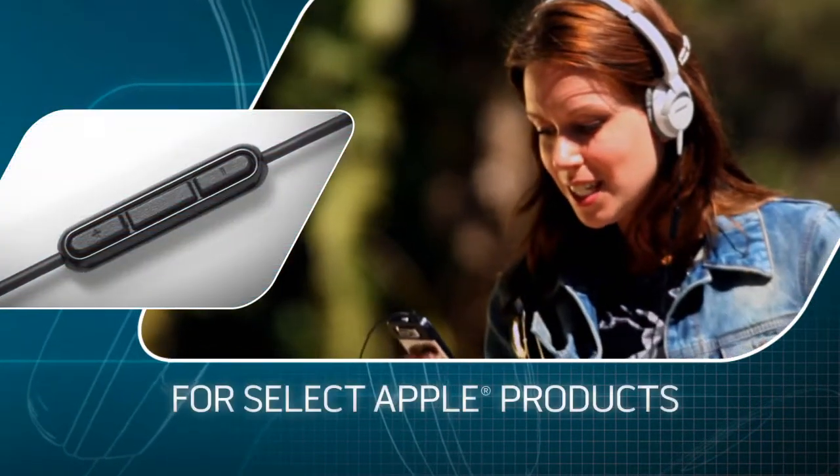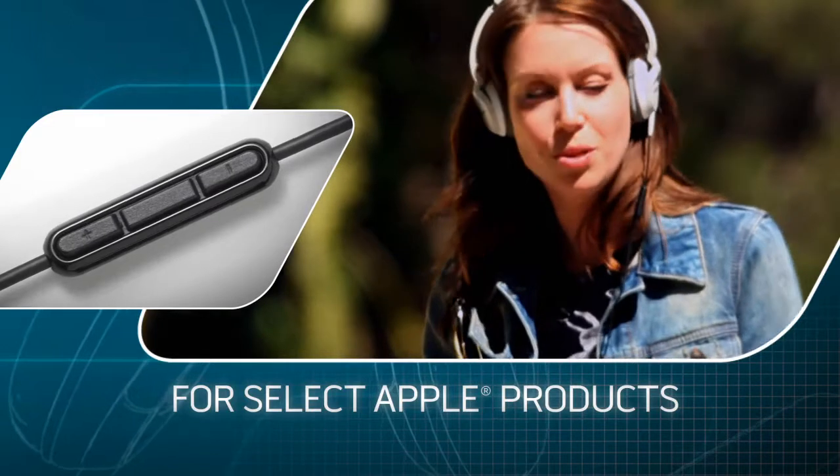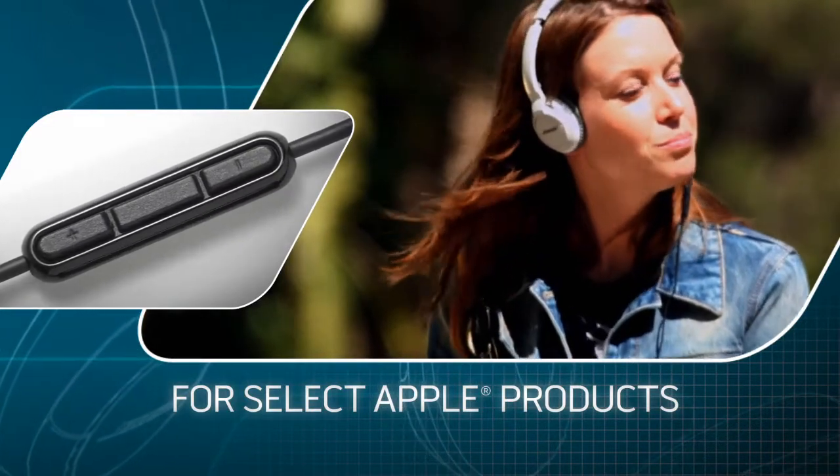The convenient inline remote and microphone lets you control your music, voice applications, and take calls with select Apple products.